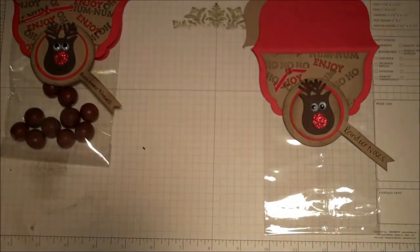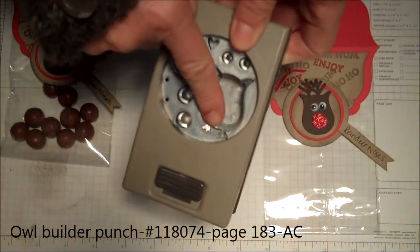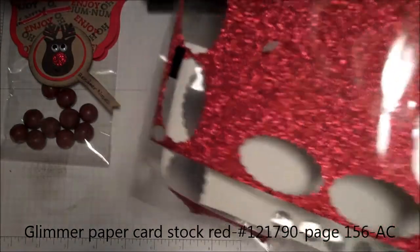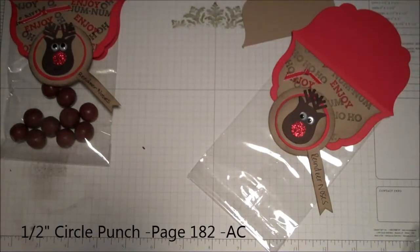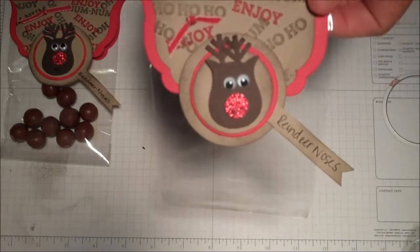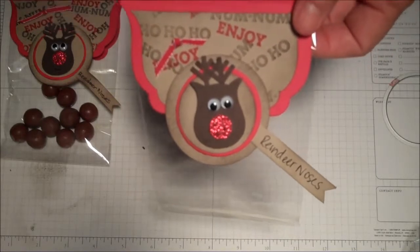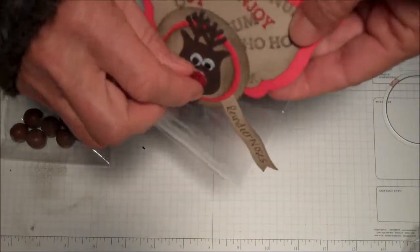Then I took the owl punch, used this shape right here, cut off its little feet — that's how I got the reindeer head. The nose is out of our red glimmer paper and I used our half-inch circle punch. The antlers — I had the old snowflake punch, but anything would do: any snowflake punch, or even the bird builder punch — you could grab the leaves out of that for really cute antlers. The googly eyes came from Michael's or a similar store. I popped the little nose up on a dimensional.